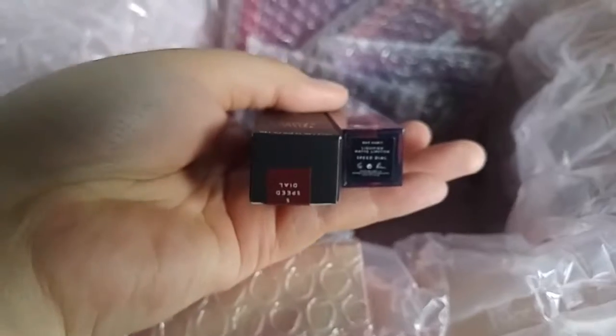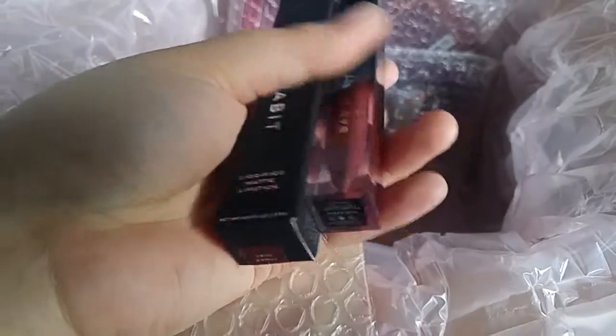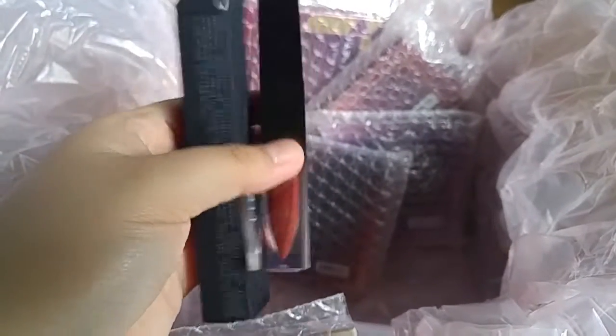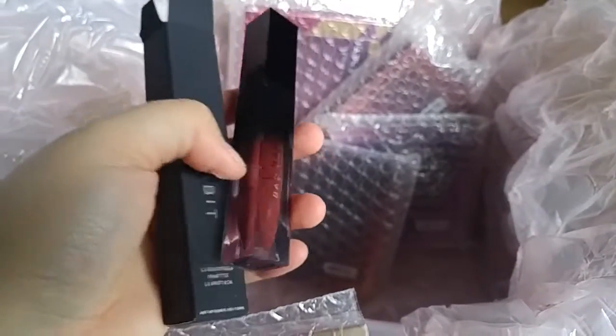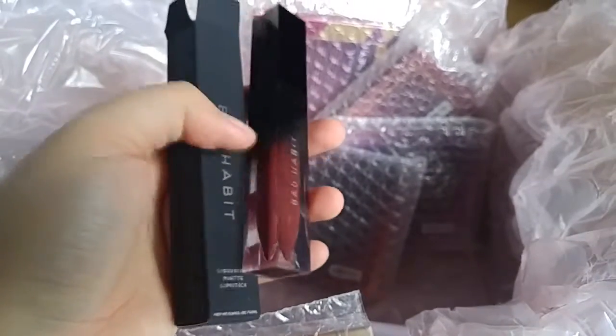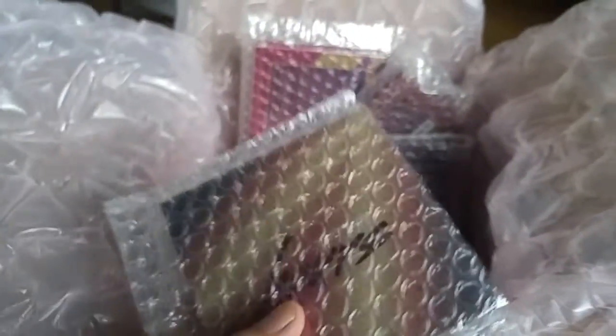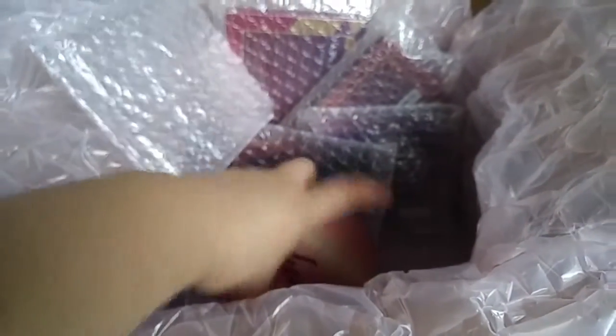The next one is called Speed Dial. The packaging is so nice — like this ombre effect, and it feels like glass, although it's hard plastic. But the box feels like velvet. This one just slid off.